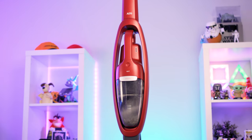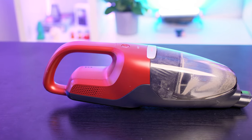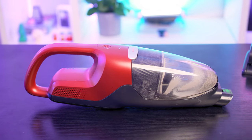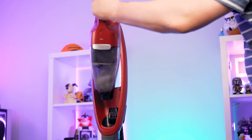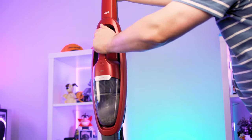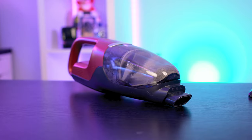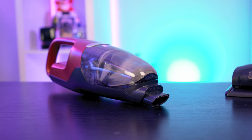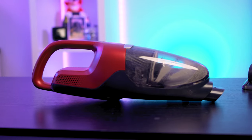Being a two-in-one cleaner, the AEG QX7 also includes a handheld vacuum as part of its design. This forms part of the tank where dust collects, and it snaps into place and can be pulled out with very little effort. The motor inside this section is where most of the power is drawn from, which makes the handheld unit quite heavy in comparison to a standalone handheld vacuum.